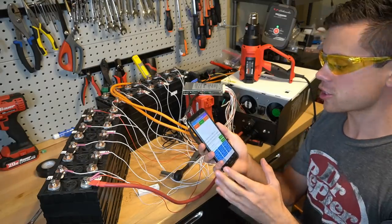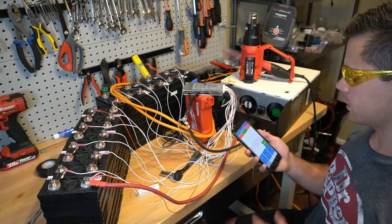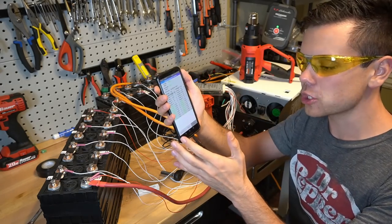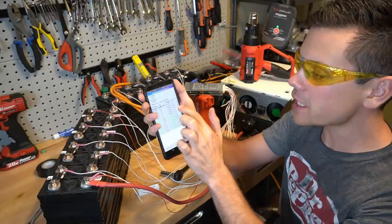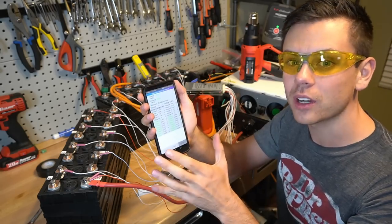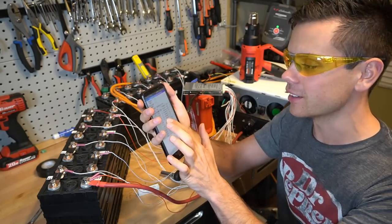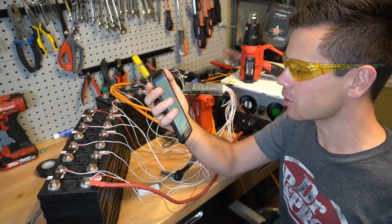Now I want to charge it. We're going to plug this inverter charger into the wall. This has a coulomb meter so it should be able to tell how much power is going in or out. Look at that — negative 451 watts, that's how much power is going into the battery right now. I'm starting to really like this — I want to make a permanent setup with it.